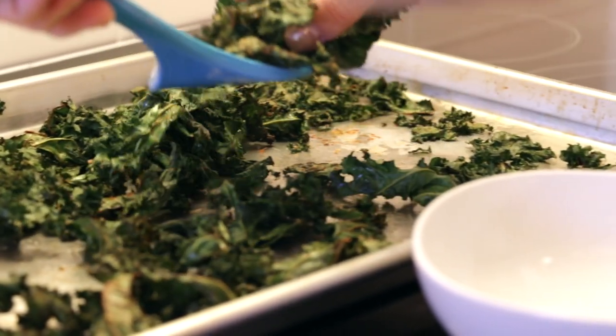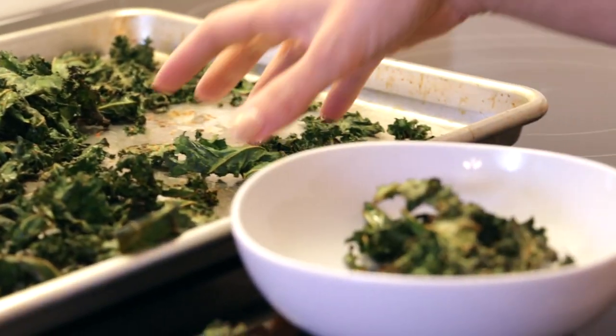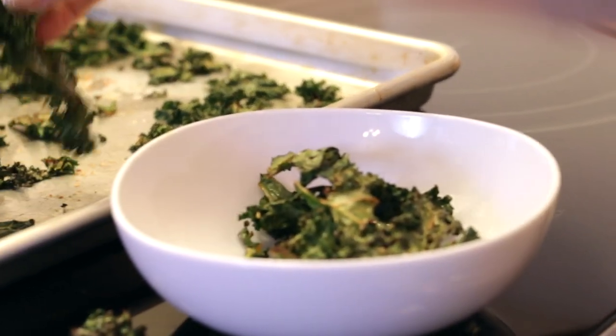Take the pan out of the oven and transfer them into a bowl, then enjoy immediately. You're probably going to want to eat the entire bunch.